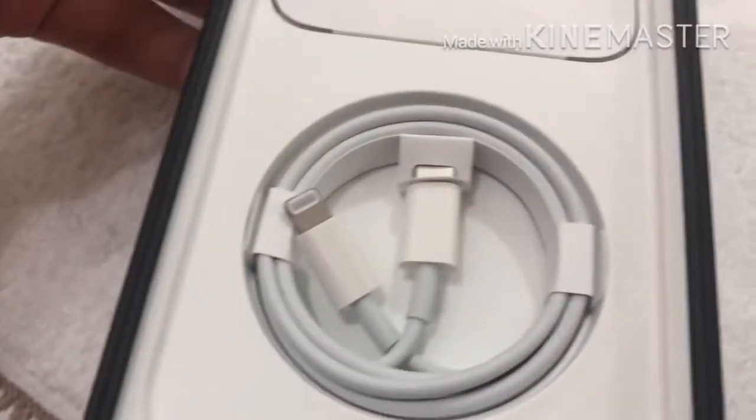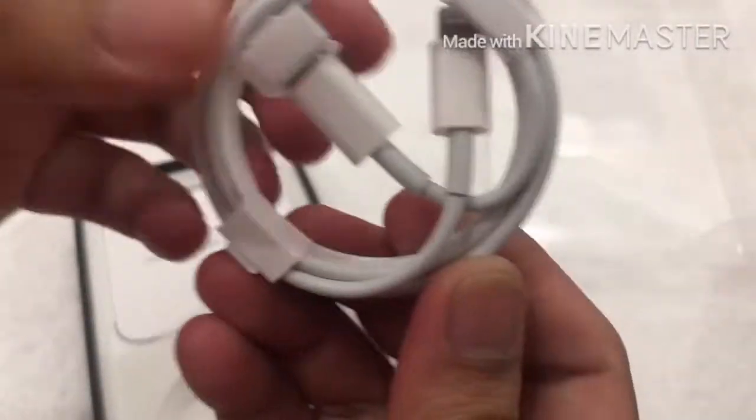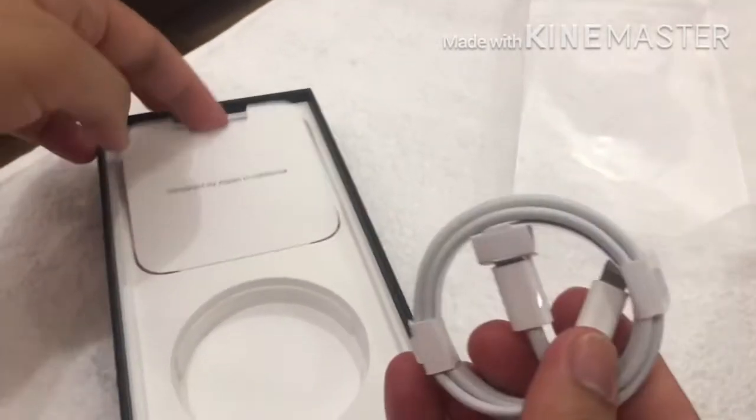Okay, so we have the charger, wired only — just the one. And the phone is dead, dead, dead — oh.